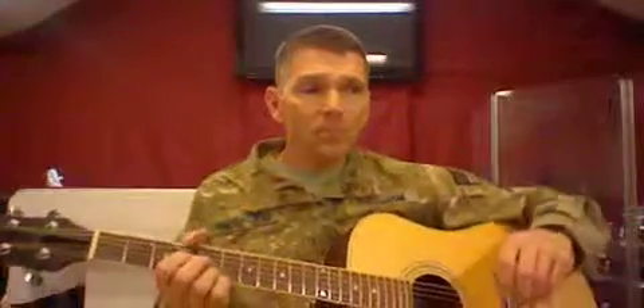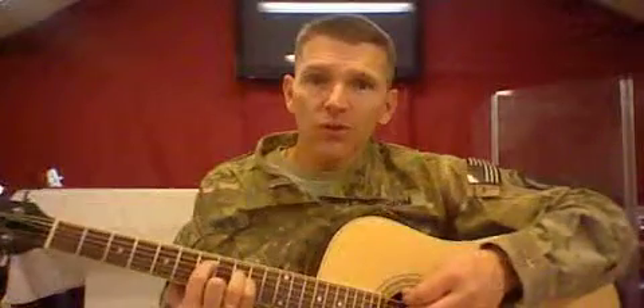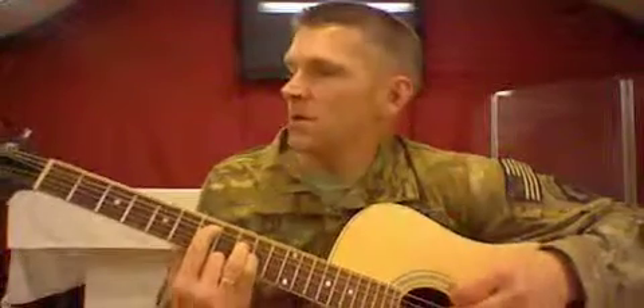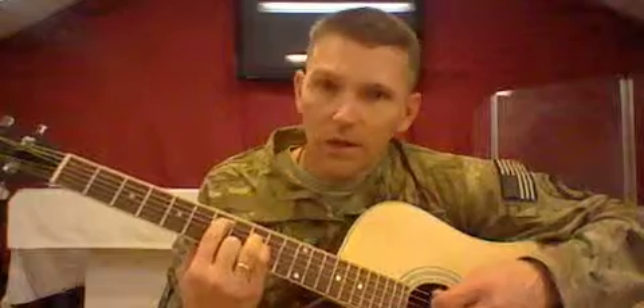The chords we're going to be playing are E, which I'm going to play as an open E — three strings. You can see that there on the 1, 2, 3, 4, 5, 6, 7th fret, and then again on the 9th fret.